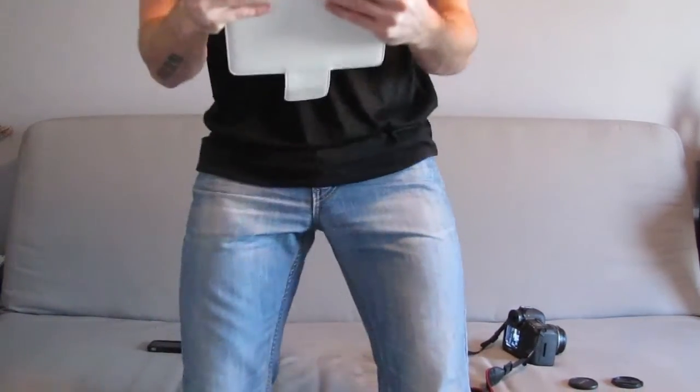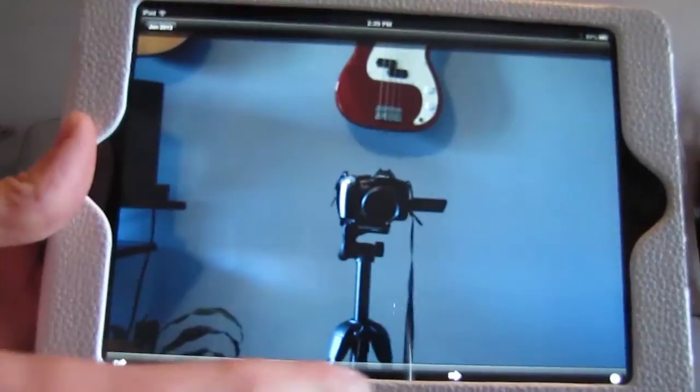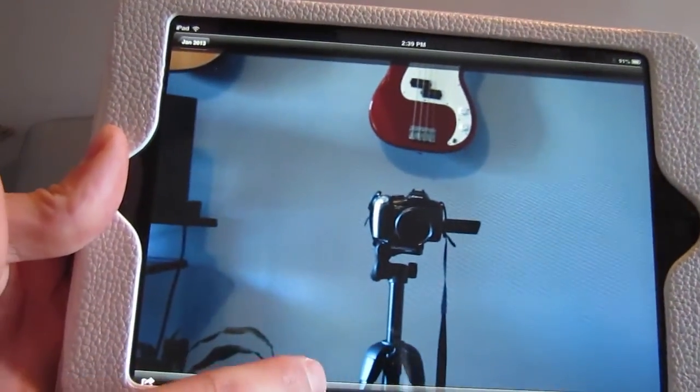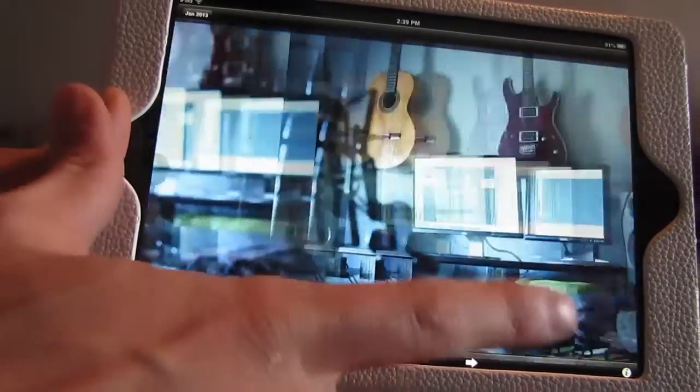All right. Now I'm going to show you — it uploads actually very quickly. There you go, they all uploaded at once. There's the camera, there's the computer, there's the mic. They upload very quickly, and depending on the resolution you set on your camera — if you shoot in RAW, the pictures won't transfer because it doesn't recognize RAW. But other than that, it'll recognize any size JPEG file format.